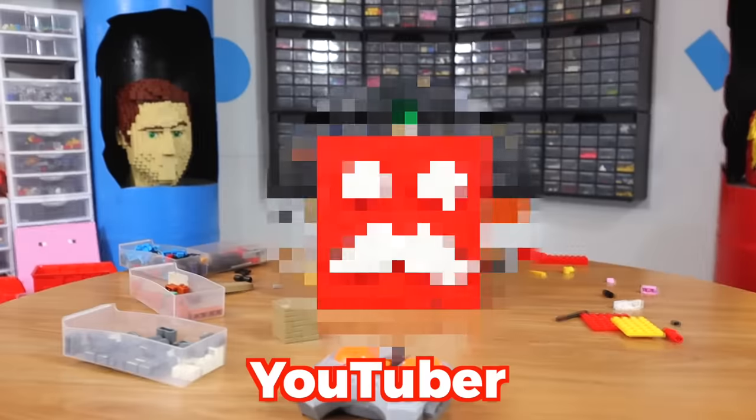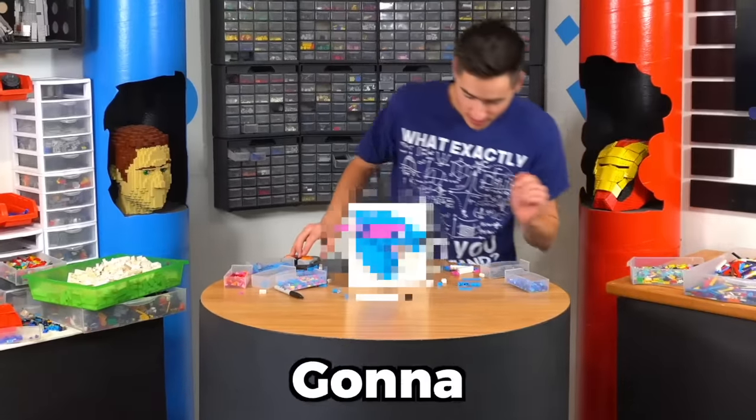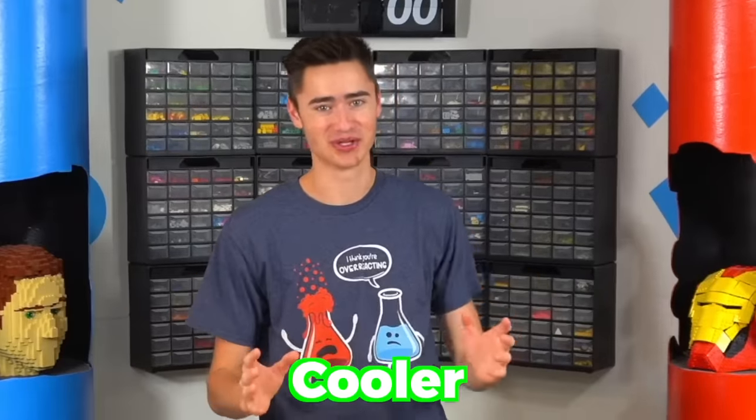I'm a Lego inventor and today I'm gonna build famous YouTuber logos out of Lego, but each one is gonna have a unique special function to make it cooler, starting now.